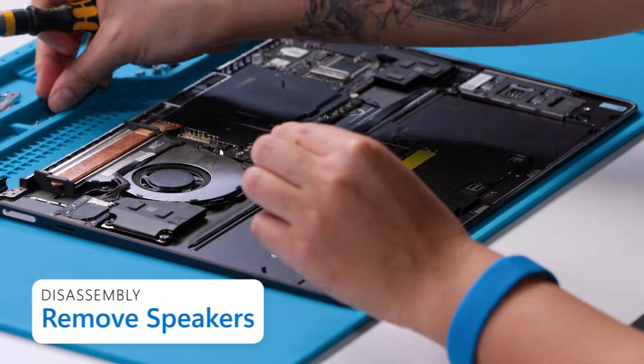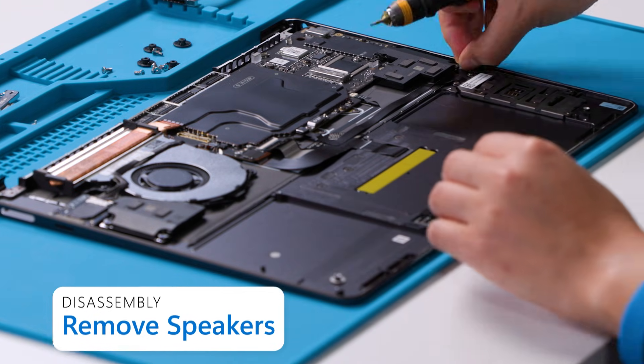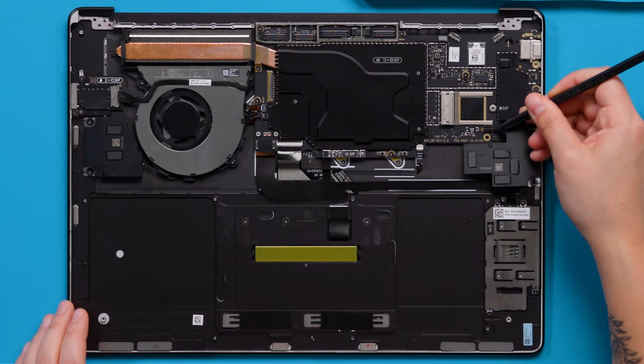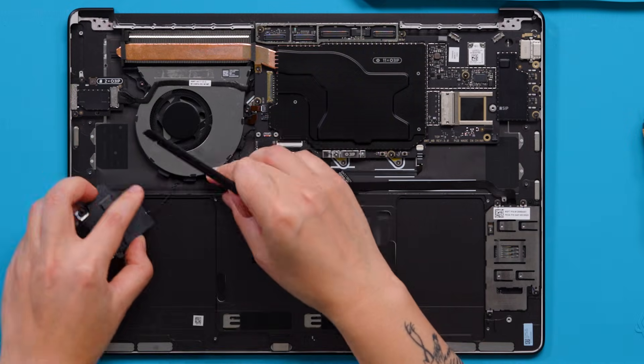Remove two screws using a 3IP screwdriver for the left speaker and two screws for the right speaker. To remove the speaker connectors from the motherboard, lift up vertically on the wire until the connector comes free. For the 13-inch device, there will be speaker tape on the fan that needs to be removed.